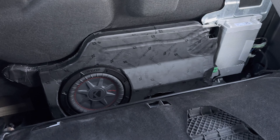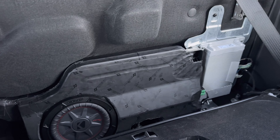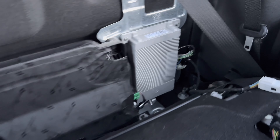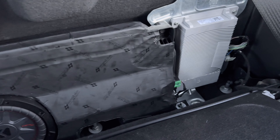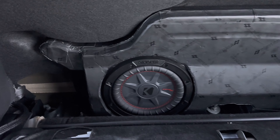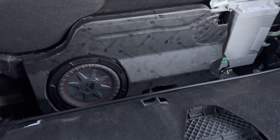I'm already pricing out the Kicker KEY 500.1 amp — I'm thinking it'll fit right back here. I already want a little more than what the factory amp provides, and I think the Kicker KEY 500.1 is perfect. I found a harness from Plug and Play Kits that will intercept here, tee off, and plug right into the KEY amp — no RCAs needed because it feeds off the high-level signal. Then just run power and ground in 8 gauge and new speaker leads to the sub. That should feed the sub about 300 watts, which is exactly what it's rated for.